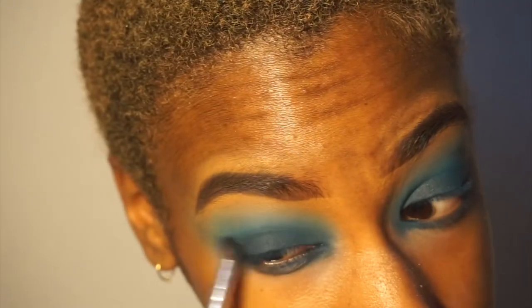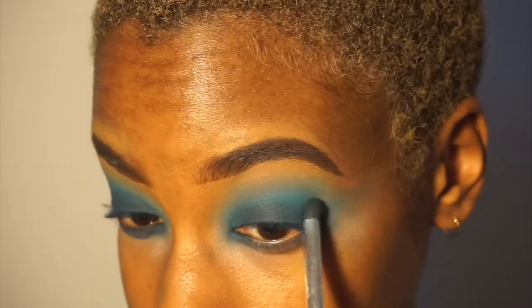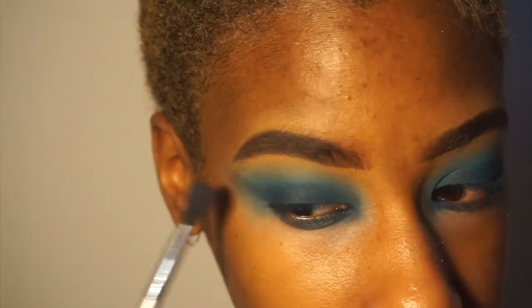So here I kind of winged out my eyeshadow, or at least tried to — it ended up looking a mess, so do not recommend.